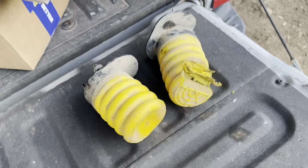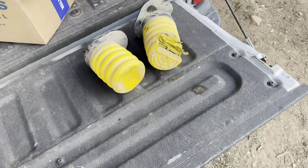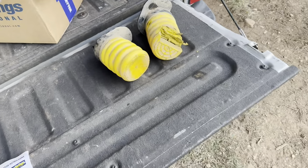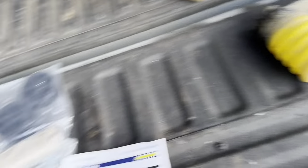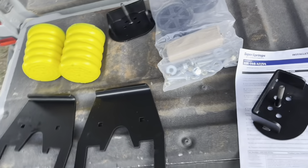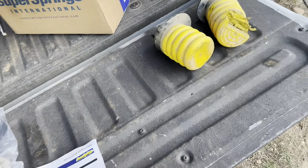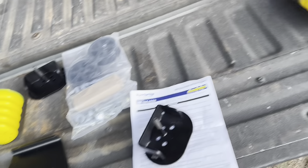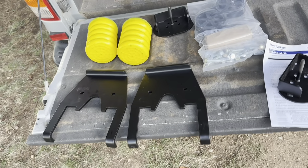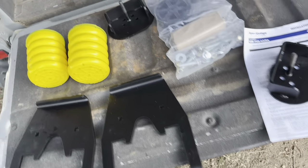I contacted Super Springs International and they immediately replied and said, 'Sorry mate, you bought the wrong ones.' So what I was meant to get are these. They said straight away, 'No worries, we'll just ship you some new ones' — they didn't even ask for a delivery fee or anything, just said they'd take care of it.